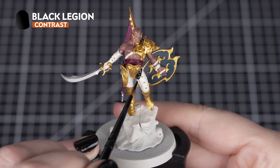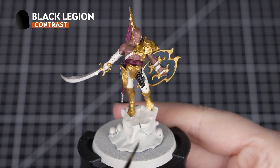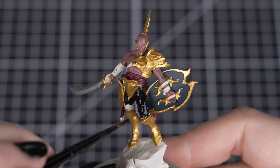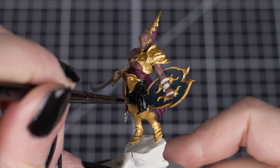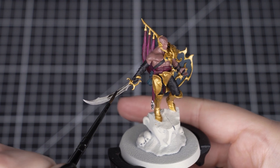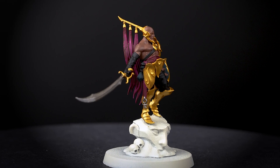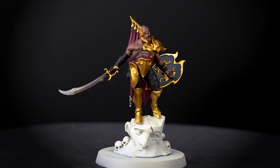Now we'll add some Black Legion to the model in two ways. First we'll use it straight out of the pot for the black leather gloves and studded trousers — just make sure that we don't get any on the skin or other details we just painted. As we want the raised areas of the cloth to be lighter, we don't want to go too heavy with the contrast here, but you can always add a second layer to the recesses if they aren't dark enough. Then we'll take one part Black Legion and two parts water to thin it down slightly for the silver and Incubi Darkness recesses. Just make sure you don't apply too much or too heavily, and remember you can always soak up any excess contrast paint if it's pooling too much with a dry brush.